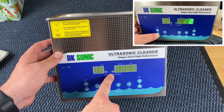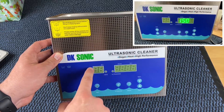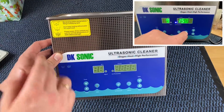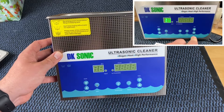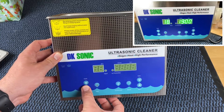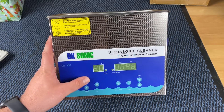Carefully unpack everything. You will get a main machine, a power lead, an outlet filter, a mesh basket, and a manual. The mesh basket is really awesome. Note: the outlet filter is optional depending on the model — this is the three-liter model, which means there is no drain valve included.